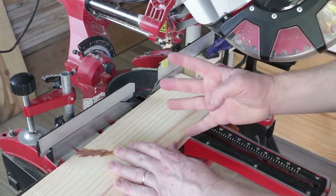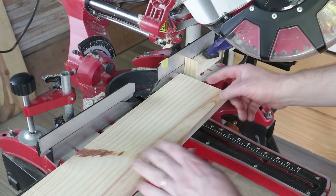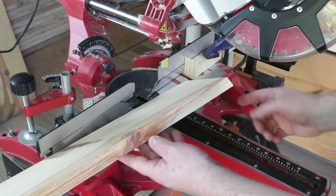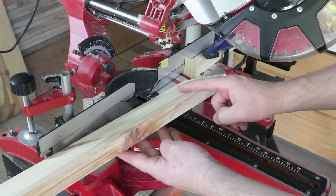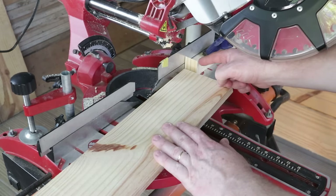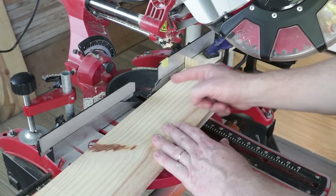Next, I'll cut four parts, each 14 centimeters long. The cutting angle will be opposite at both ends — it was cut like this here, and it will be cut like this here. To ensure that all parts are the same size, I'll use this limiter already set to 14 centimeters.